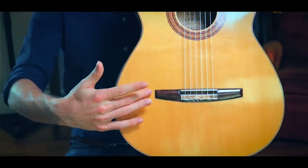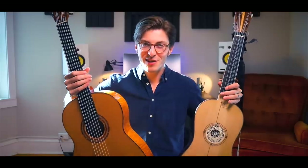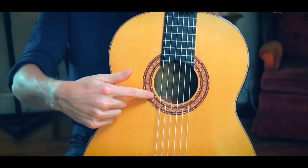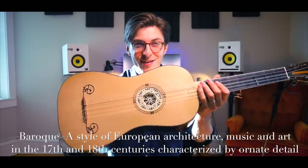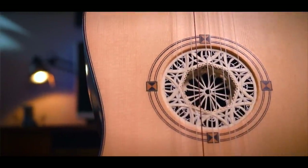The modern guitar also has a very simple rectangular bridge, but the Baroque guitar is a bit more elegant. Instead of a simple rectangular bridge, they've turned it into a curlicue mustache. For one of the coolest differences: the modern guitar has an open sound hole with a little decoration around it called a rosette, whereas the Baroque guitar — fitting to its name because Baroque means highly ornate — has an incredibly intricate design inside of the sound hole. This is called a rose, and it's three-dimensional. It goes inside the instrument, and in this case it's made of goatskin.